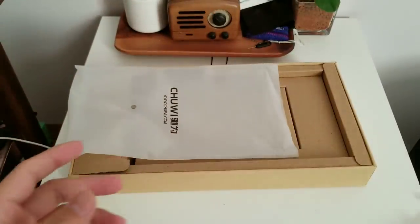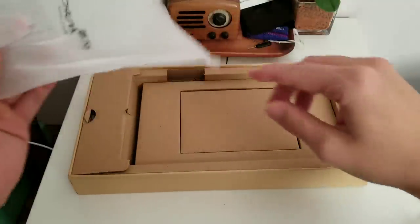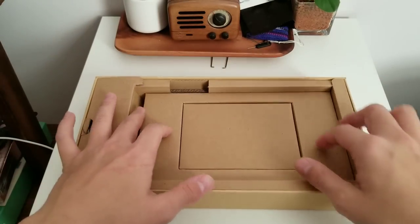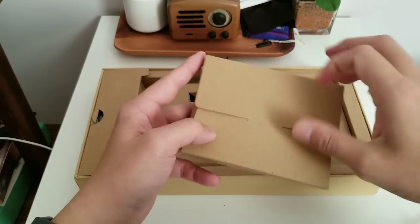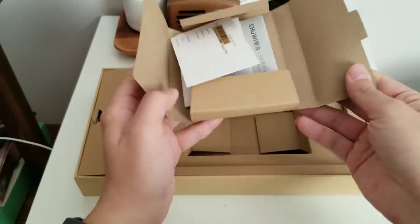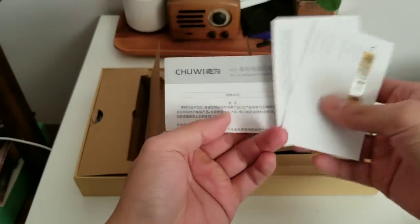I'm going to put this aside first. It's an 8.4-inch tablet — a pretty good size for gaming. It's probably a little bit small as a work device, but it's good for gaming and probably good for watching videos and movies. For work, I'd prefer something a little bit bigger, like 10 inches.